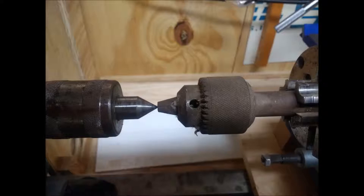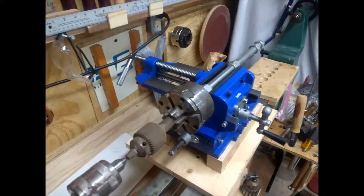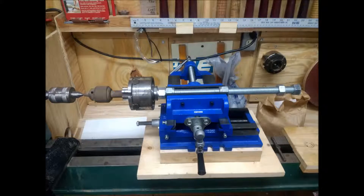I used a center to get the height and everything. I did behind my chuck put a locking nut, but hey, it's going to work. Thanks.